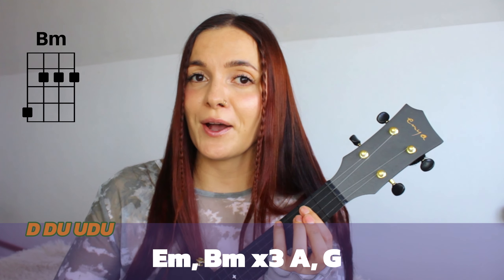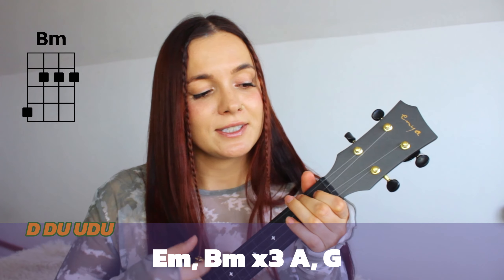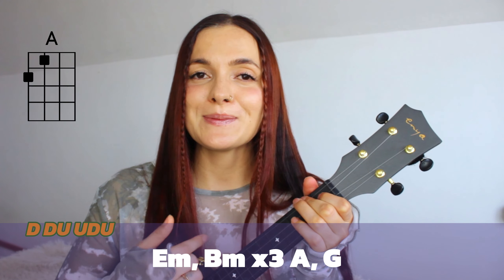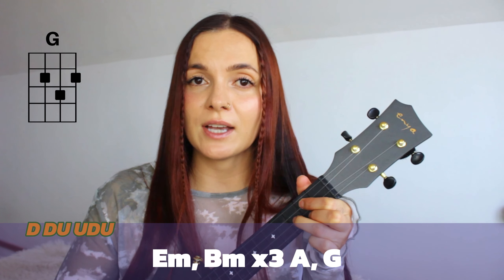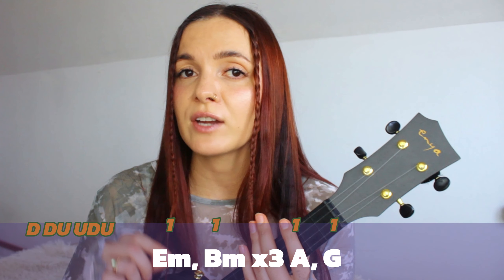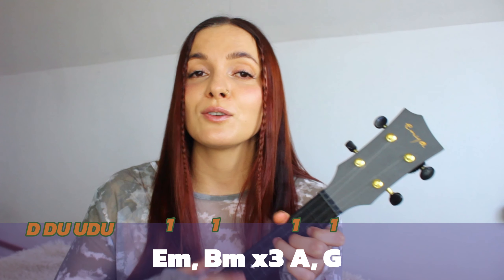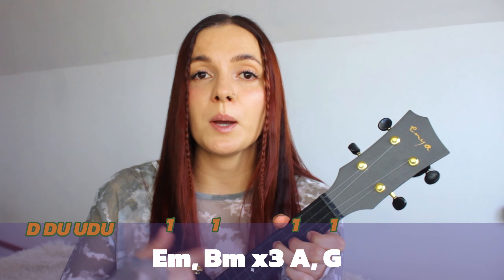Here I'm using this strumming pattern: down, down, up, up, down, up, down, up, down, down, down, up, up, down, down, up, up, down, down, down, up, up, down. Right now you're gonna see the strumming pattern and strumming pattern count on your screen. On all of the chords you will need to play our strumming pattern: down, down, down, up, up, down, up — just one time.